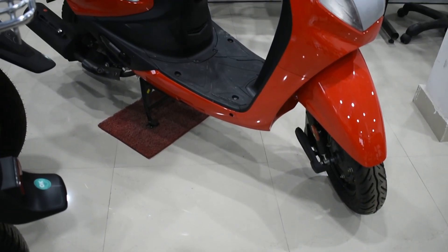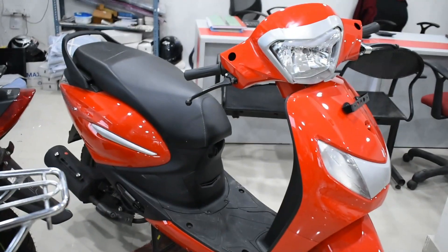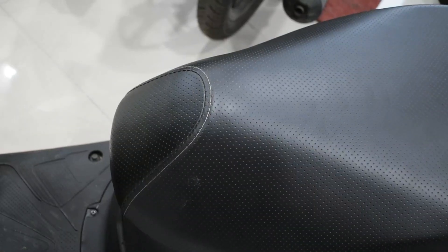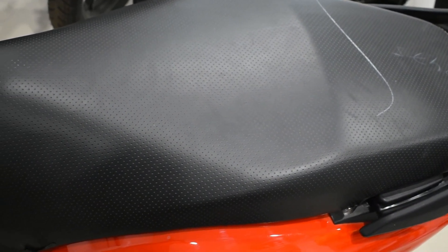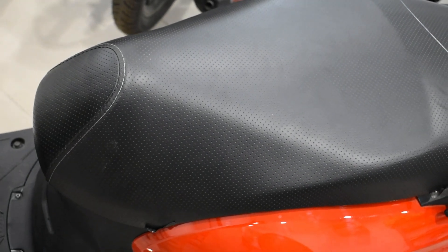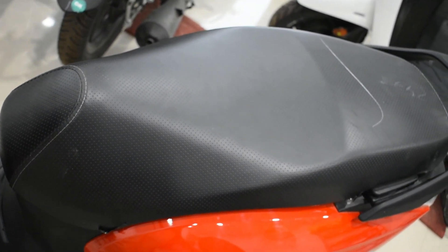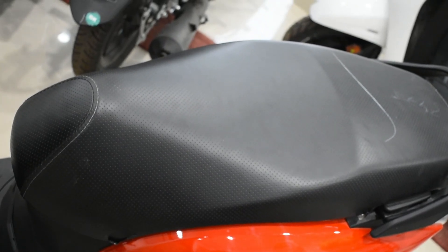The fuel tank capacity is around 4.8 litres. In city conditions, we can expect an average mileage of around 45–50km per litre, and on highways around 50–53km per litre, which is a really impressive figure for a daily commute scooter. The range is about 230km, meaning with one full tank you can cover nearly 230km at a stretch without stopping — which is a great thing.